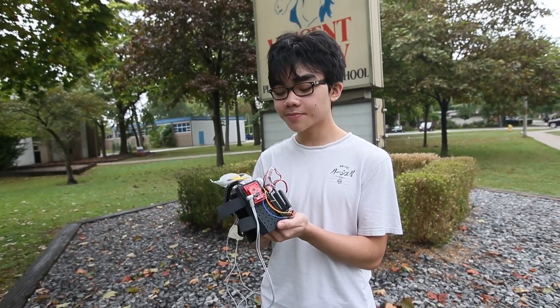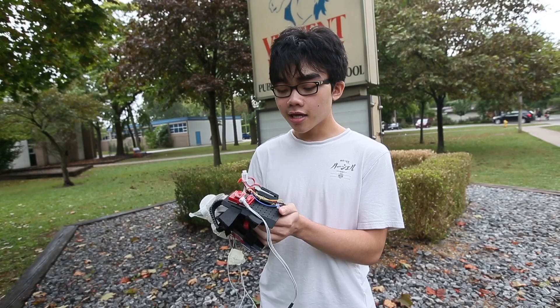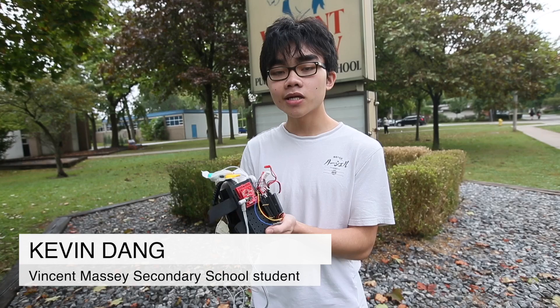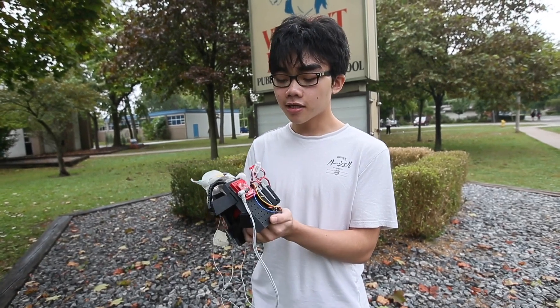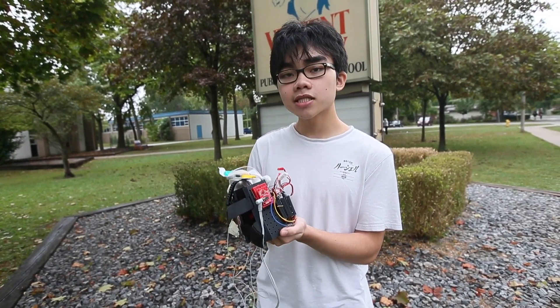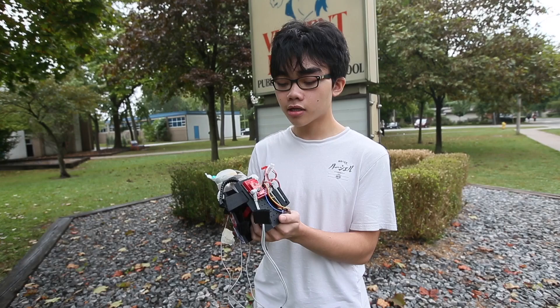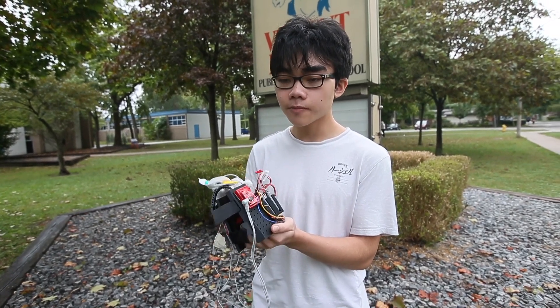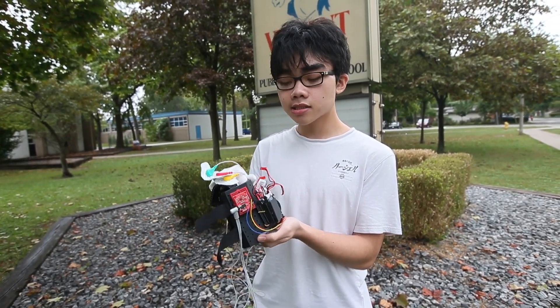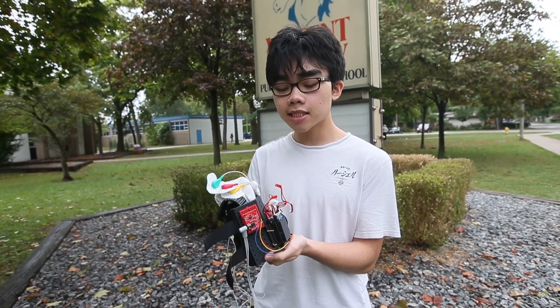I created this bionic arm to help paralyzed people grasp objects. When designing this project, I used computer-aided design software called Fusion 360. I mainly focused on the comfort of the arm, as well as making it modular, which means I can switch out parts easily.